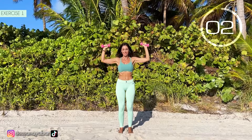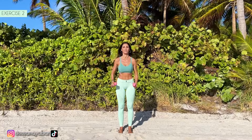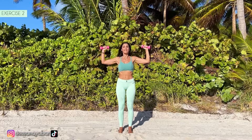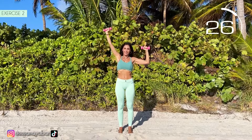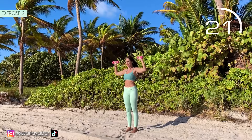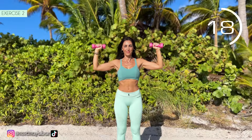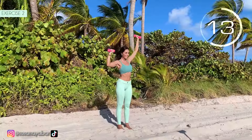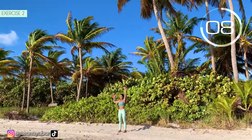3, 2, 1. Second exercise. Arms at 90 degrees. Lift one arm and then the other. Here we go. Arms at shoulder height. Lift one arm and then the other. Maintain a straight line with your arms and shoulders.